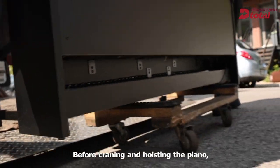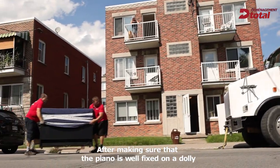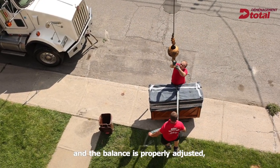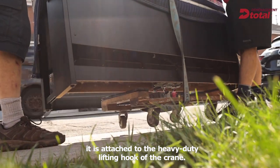Before craning and hoisting the piano, it should be wrapped and strapped to a four-wheel dolly. After making sure that the piano is well fixed on a dolly and the balance is properly adjusted, it is attached to the heavy-duty lifting hook of the crane.